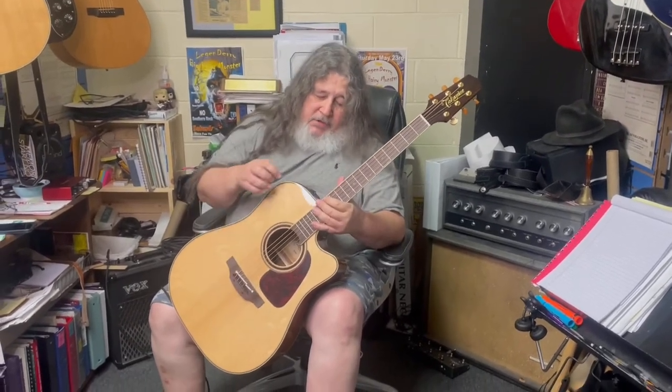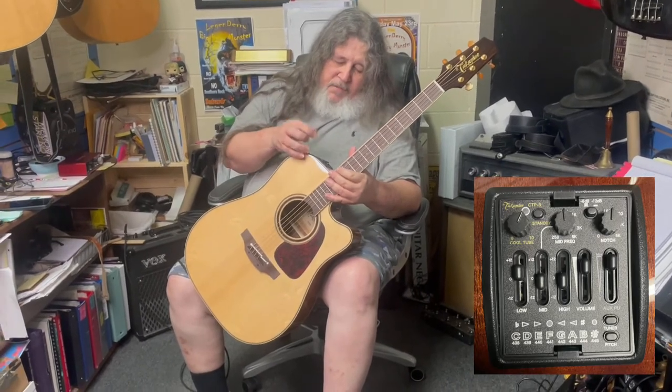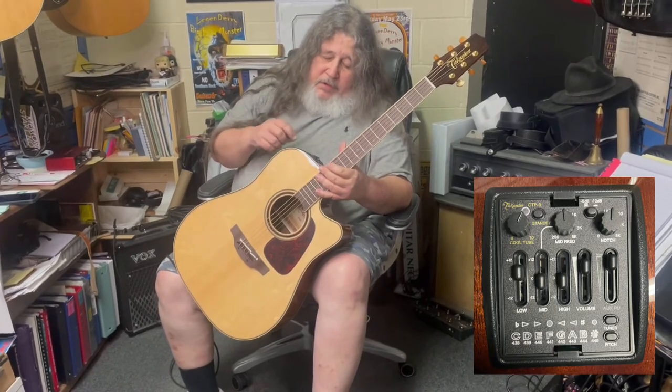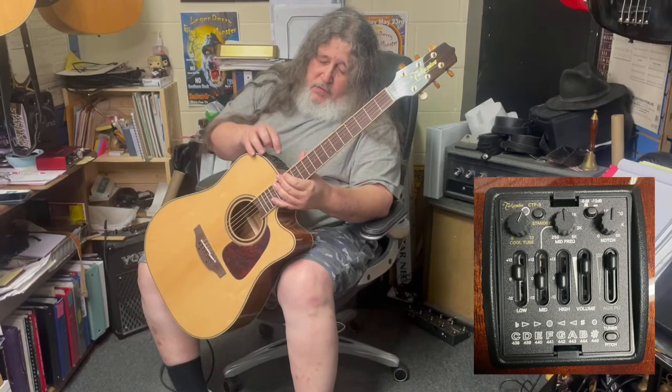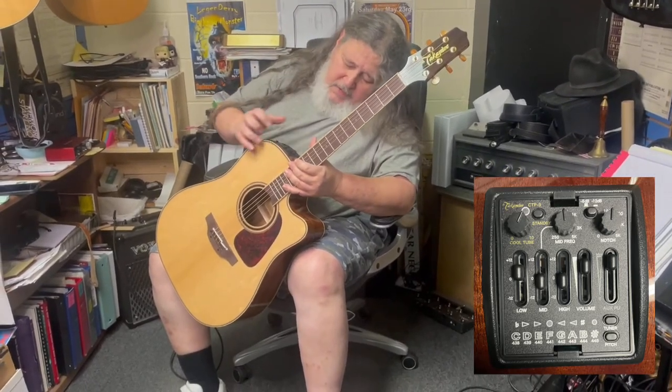Yeah, it starts to sound really good. It's got different notch filters and mid-frequency EQ control, plus your regular sliders, which is really cool. And of course the built-in tuner. Some of this stuff I'm not sure what it really does, so I'm just having fun turning it around, pushing the buttons and seeing what happens next.